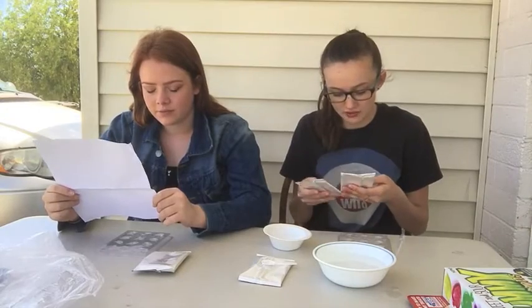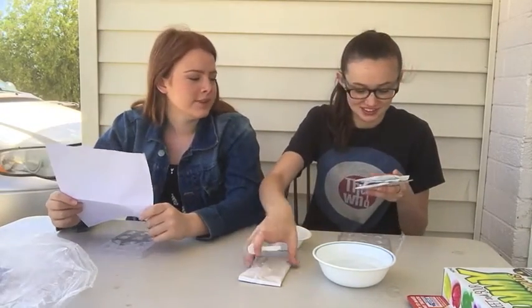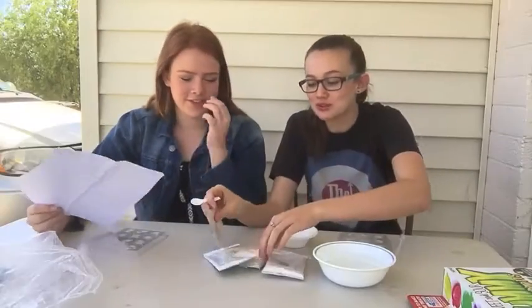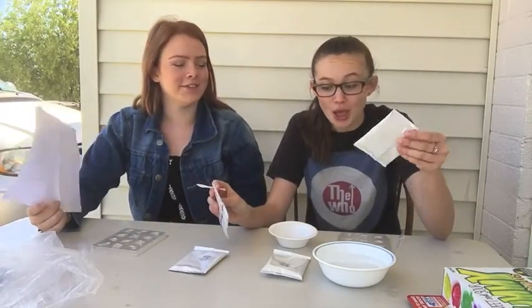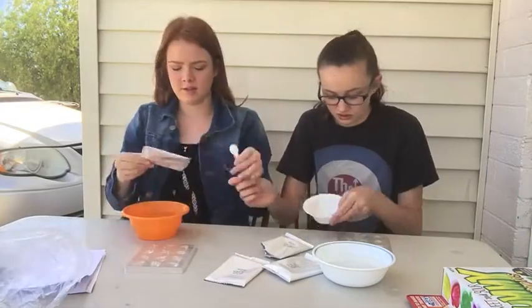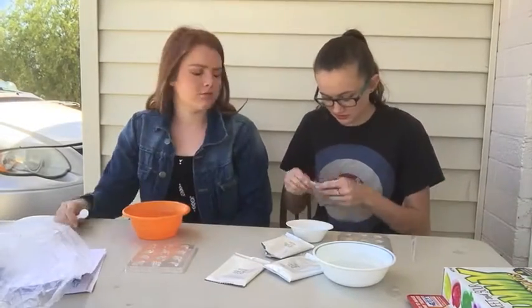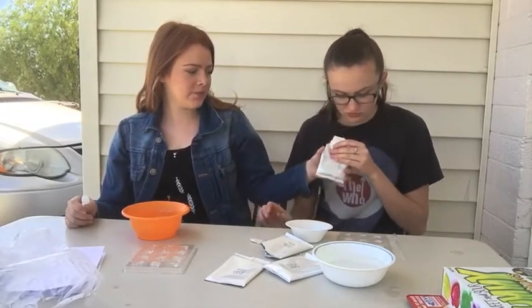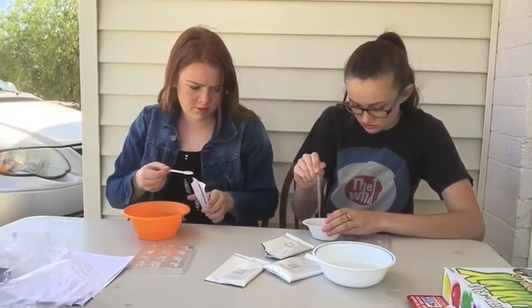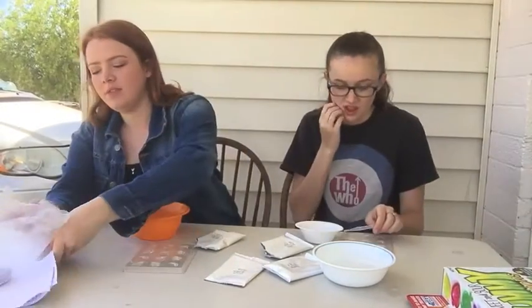They're expecting children to do math. So the flavors we have are yellow, blue, cherry, and green. One of them is labeled cherry but the other ones are just labeled by color — green, blue, and yellow.